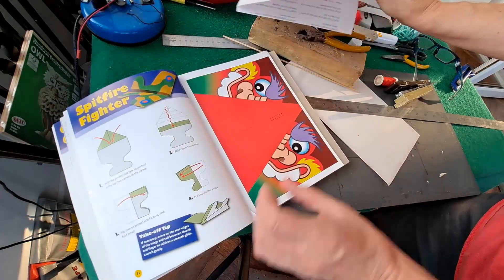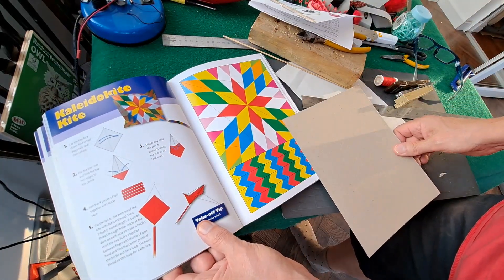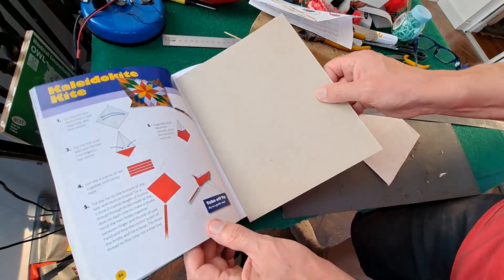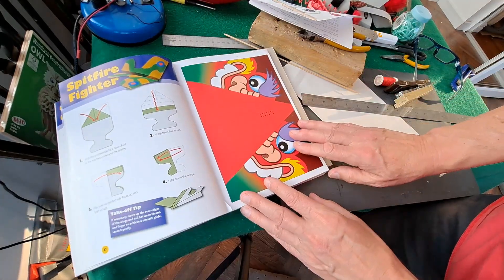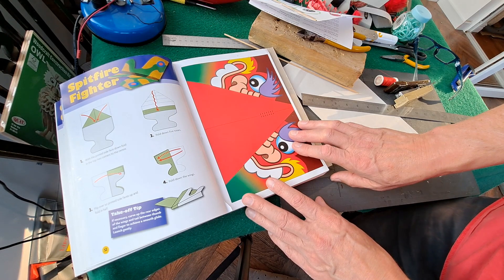And then we've got one more kite to do — that one looks a bit complicated. And there's one of the aeroplanes that I need to do again because I folded it the wrong way, but now I've got the picture of the instructions so I can fold it the right way.